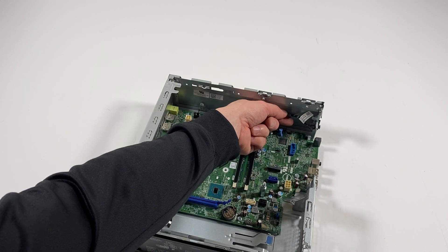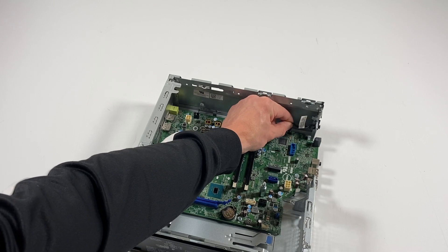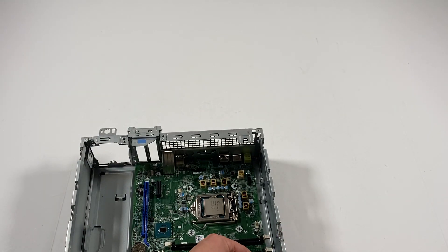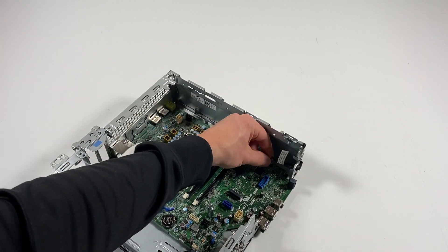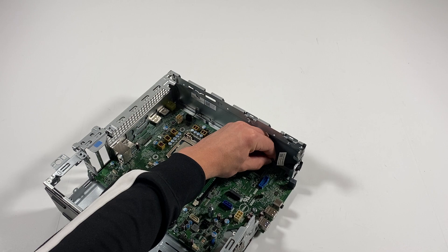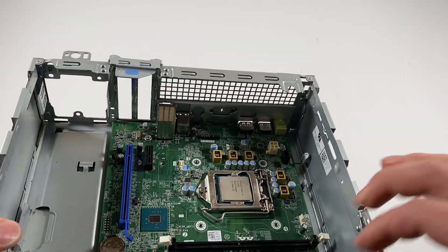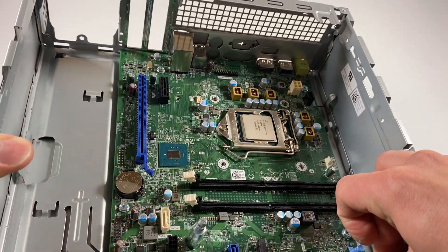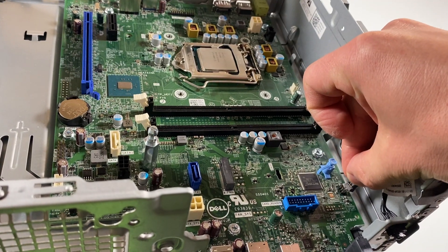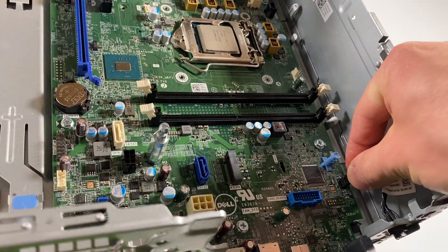Don't forget — you're going to connect the power switch back, the connector back to the motherboard. There's only one way you can connect it. You have to go like that — only one way.